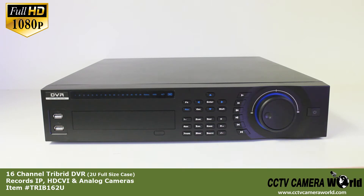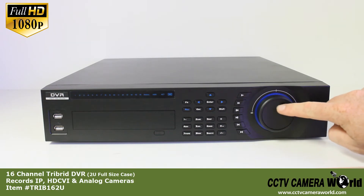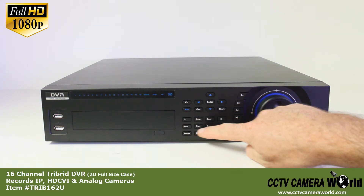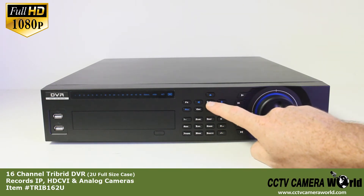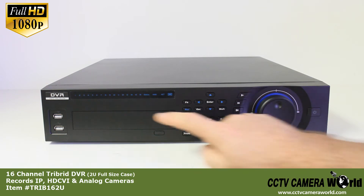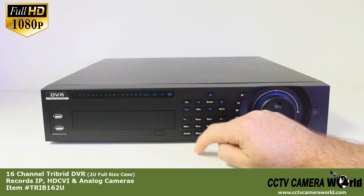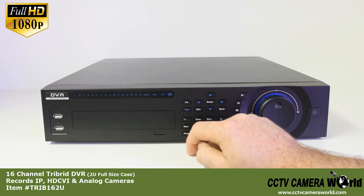This is our tri-brid. On the front we have our power button, adjustment knob for fast forwarding and rewinding video, number and letter buttons, cursors for up and down and enter, LED lights depicting what cameras are connected, and a pop-out lid for the CD drive.